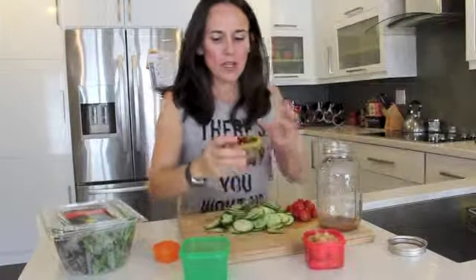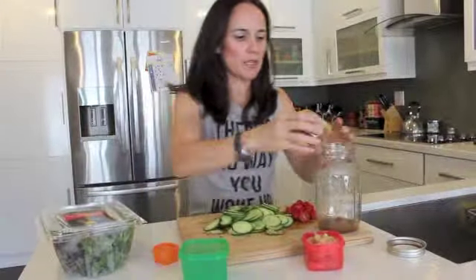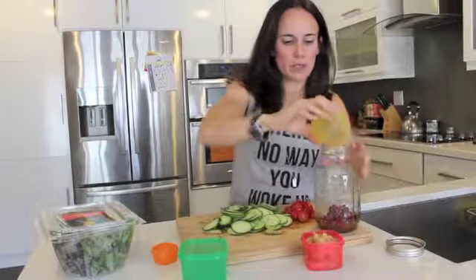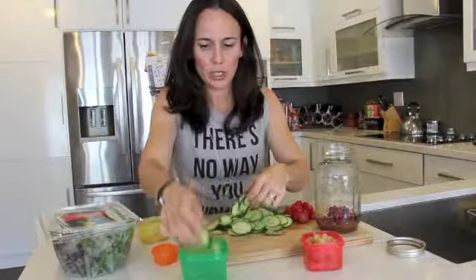My second layer is going to be anything that's moist-resistant. So either I can choose cucumbers or beans. I'm going to go first with the beans. You can use carrots and edamame beans. Then I'm going to go ahead and use my cucumbers.